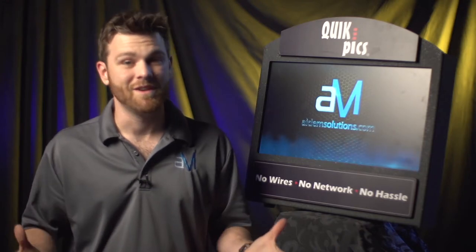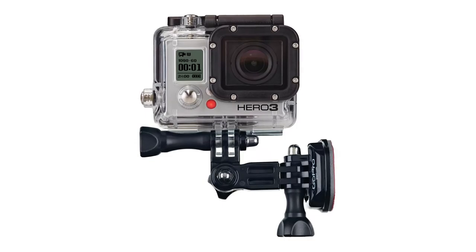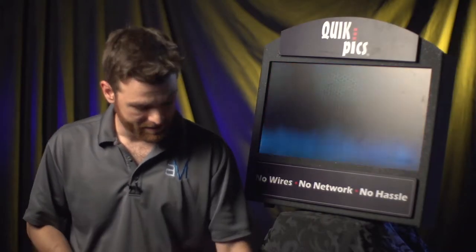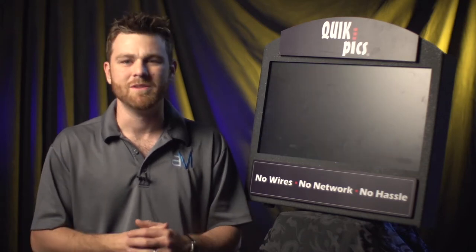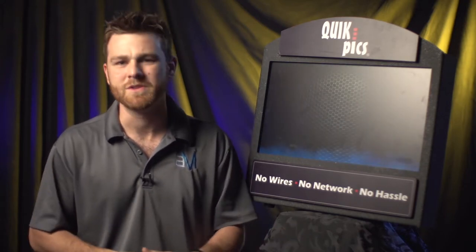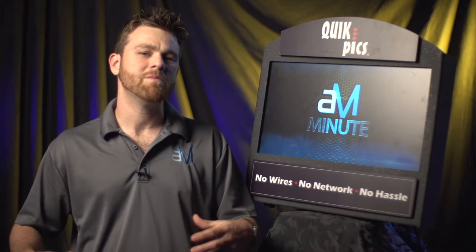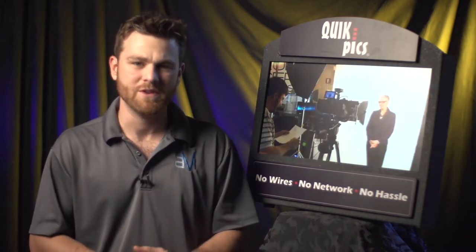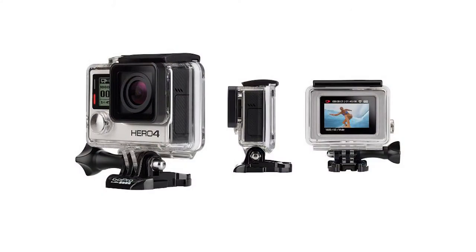Alright, so unless you've been living under a rock lately, I'm sure you've heard of one of these little guys right here. This is the GoPro. It started out as more of a hobbyist, fun action camera to put on your dirt bike, motorcycle, skateboard, or whatever you want to catch action sports and fun things like that. But it's becoming more and more popular, and you're starting to see it all over the place. Today they released an announcement of when the GoPro 4 will come out, which will actually have 4K resolution.